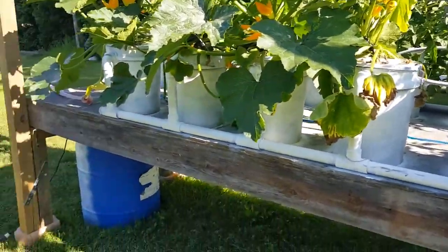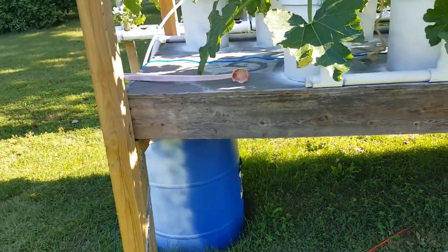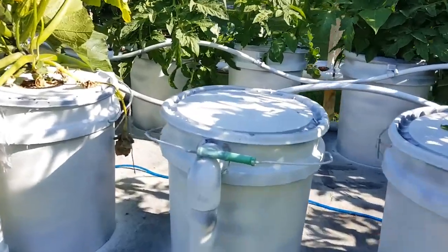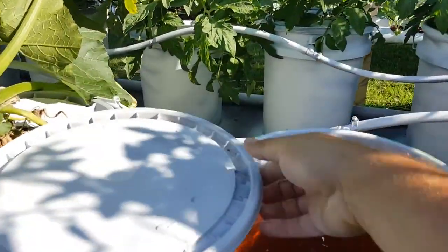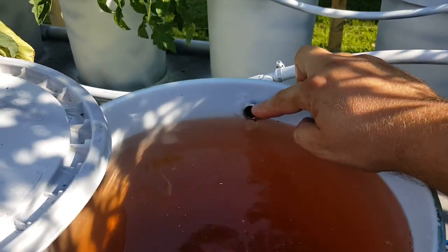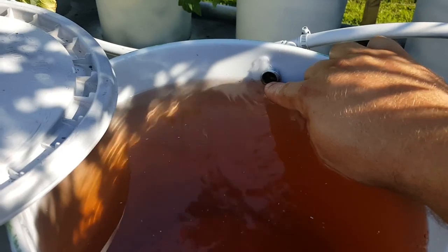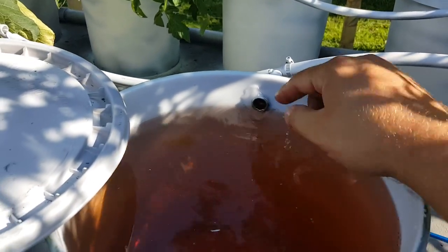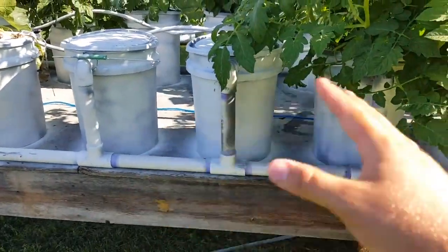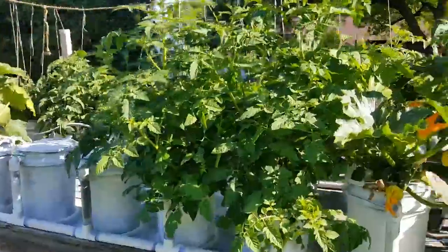So this gives you a bit more of an overview of what we use. There's definitely some cost to it, but once it's set up these buckets will be good essentially forever. One thing I'd recommend: don't paint the inside of the buckets because it flakes off. Also make your water spout higher so it never touches where the drain is, otherwise roots could climb back through it. If you have any questions, post them below and I'll be happy to help as I continue learning hydroponics.